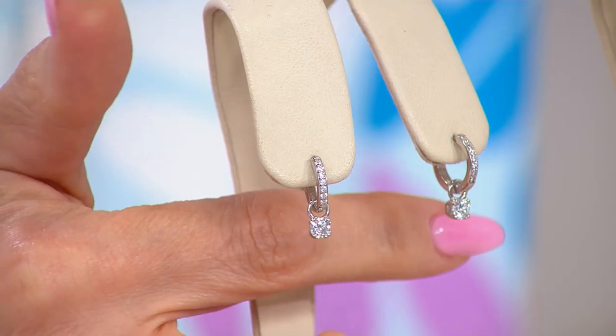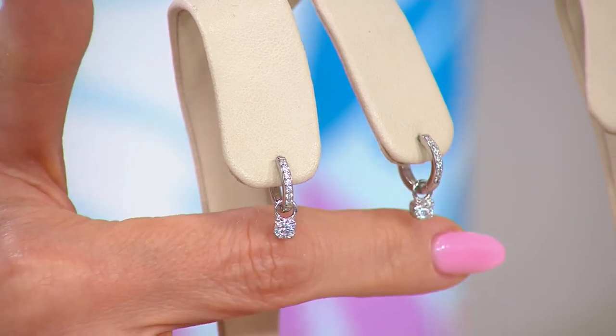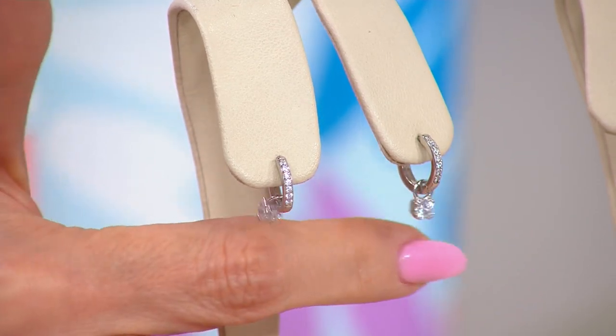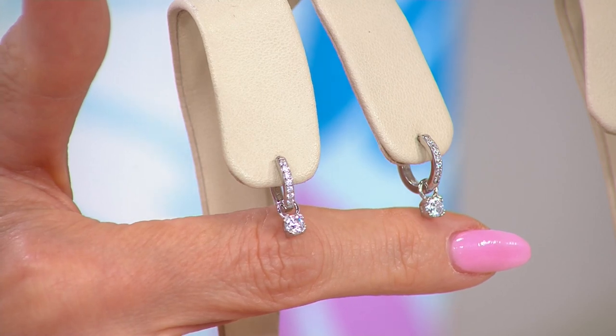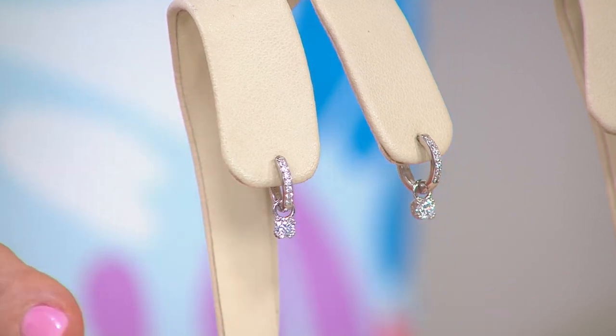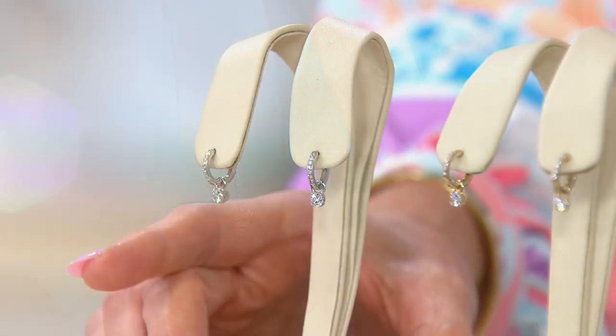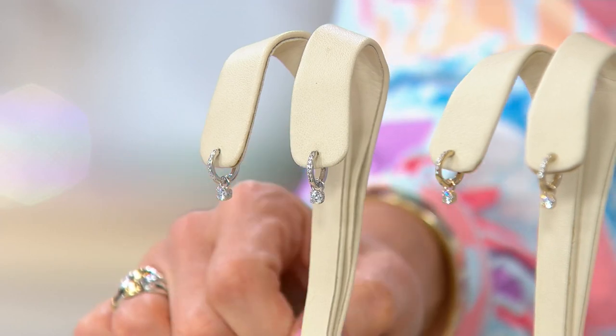When Erin was here earlier, she described perfectly the reason behind the convertible huggy hoop. Not only can you remove the Dimonique stone entirely and turn it into the classic huggy hoop, but by putting it on the bale, it dances and it sparkles even more. But did you see the price? That's the part that's just silly.